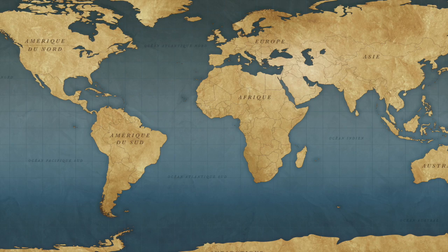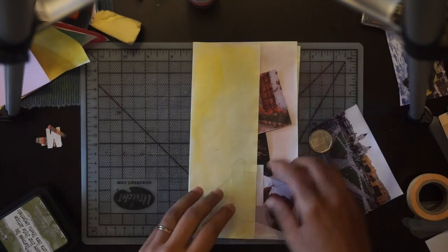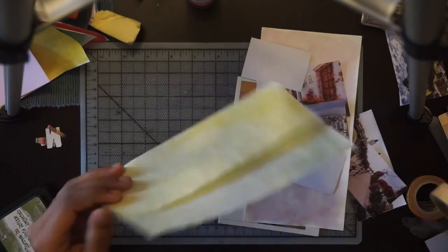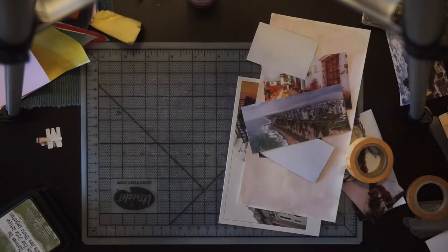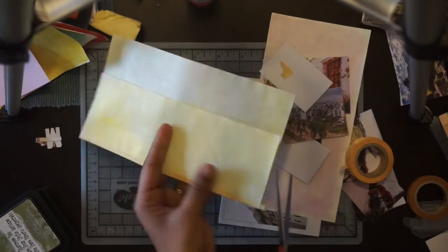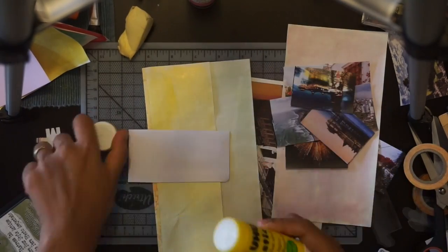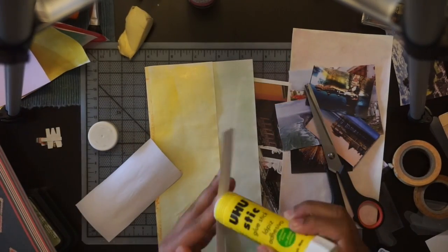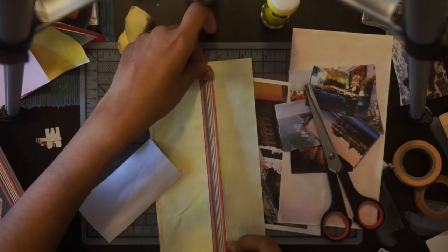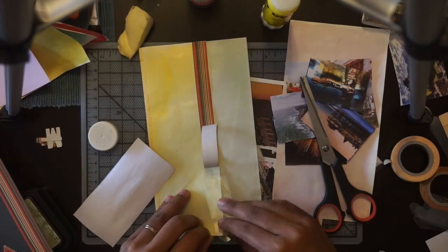I kind of plan my pages in advance so I know what images I'm going to be using and what my layout will be. Each time I'll be doing a double page spread. This is going to be my Lima page spread and I printed some photos off the internet. I had this paper that I've cut a strip from — it's a very old paper I've had for years, and I decided to use one type of paper for each location.